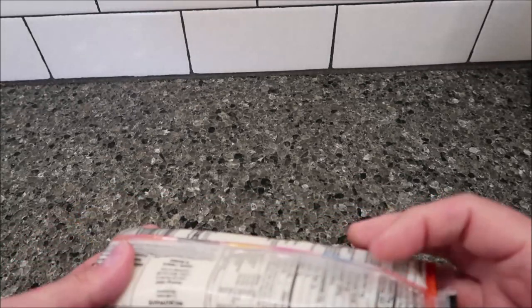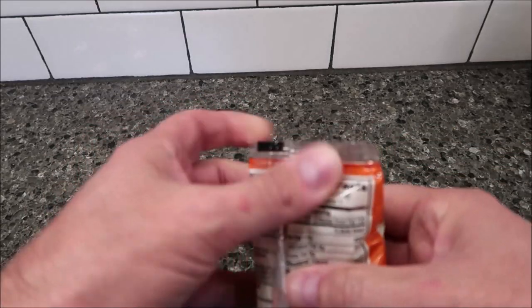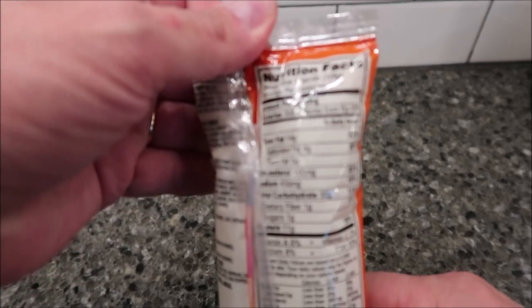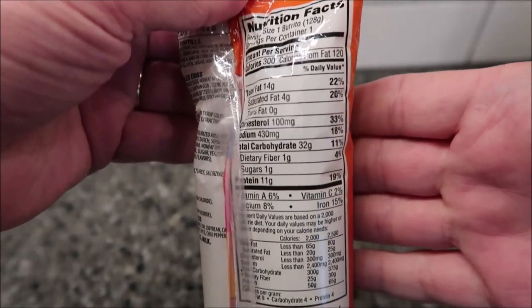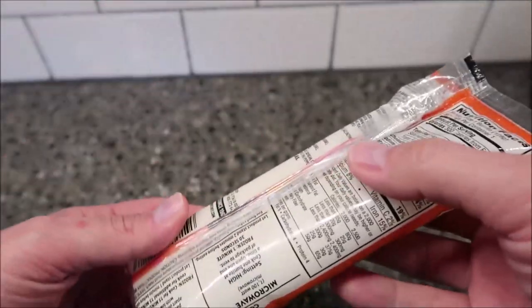They're only a dollar, which I think is a pretty good price. It is 300 calories per burrito. Hopefully you can see that — I'll have a picture of the package but you can kind of see it there.